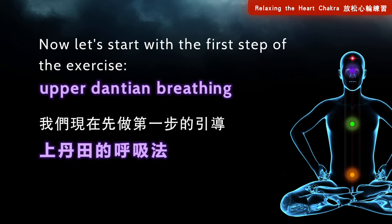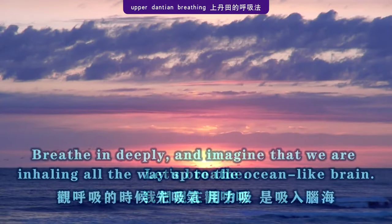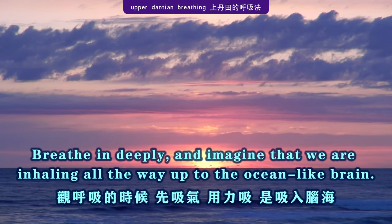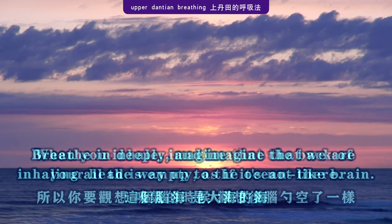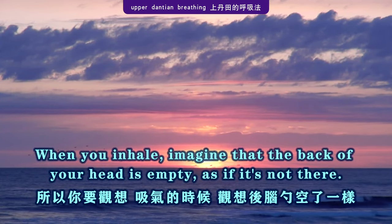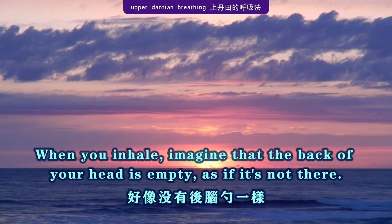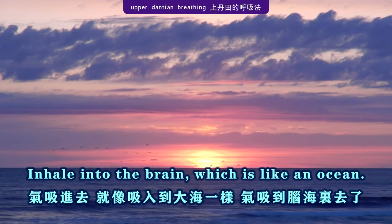Now let's start with the first step of the exercise: upper dantian breathing. Breathe in deeply and imagine that we are inhaling all the way up to the ocean-like brain. When you inhale, imagine that the back of your head is empty, as if it's not there. Inhale into the brain, which is like an ocean.